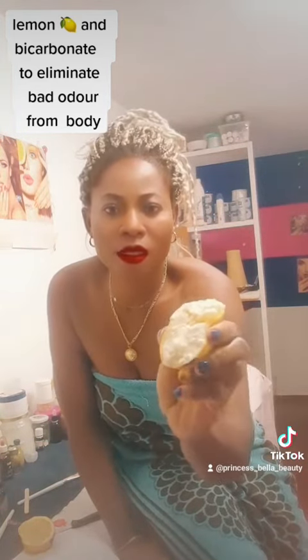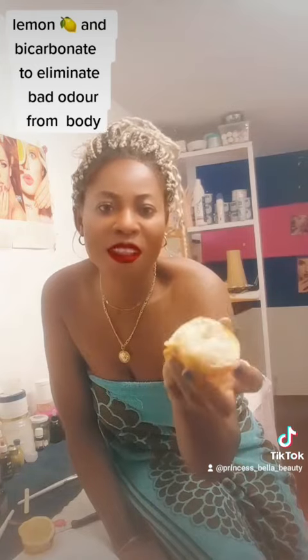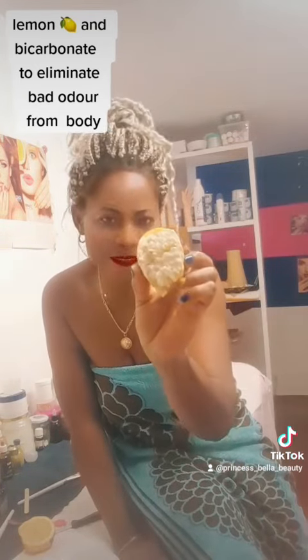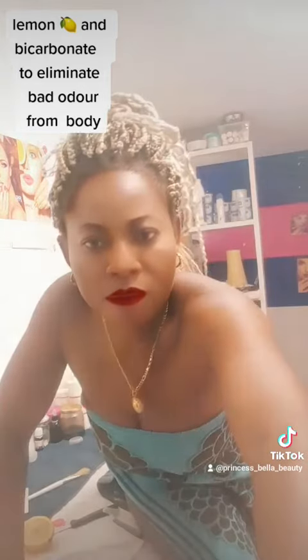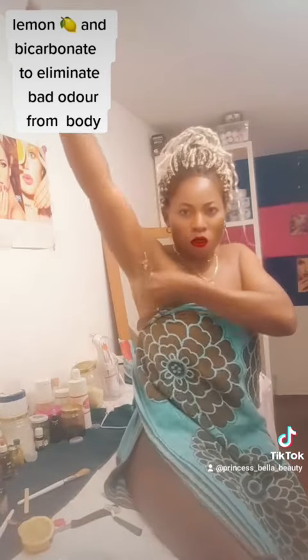When you put the lemon with the bicarbonate, you will see that it is foaming. Let's just use it to wash it.